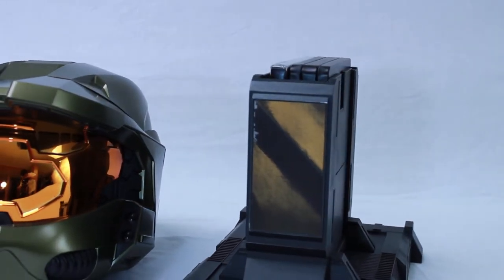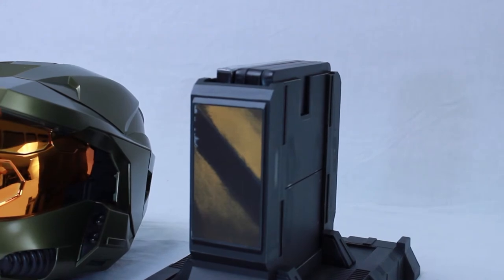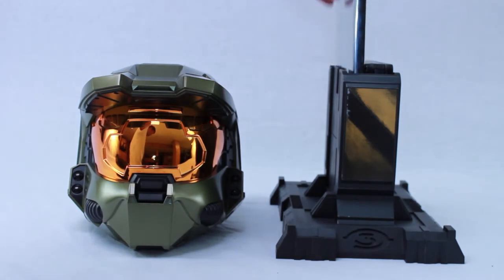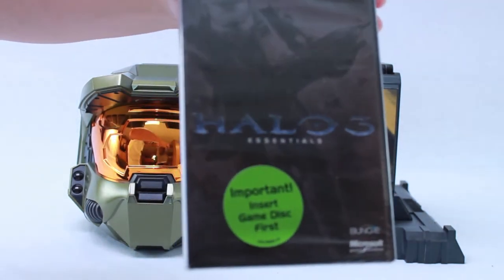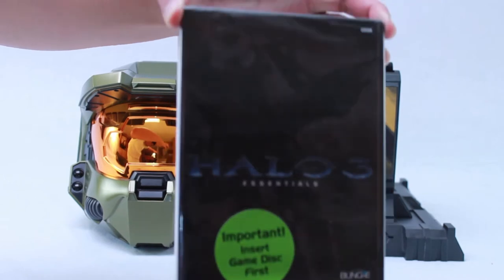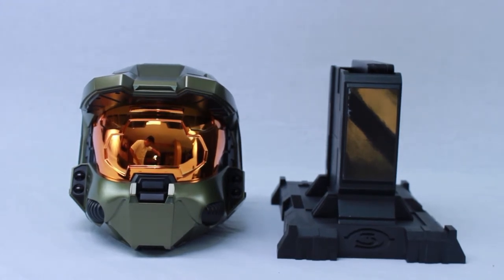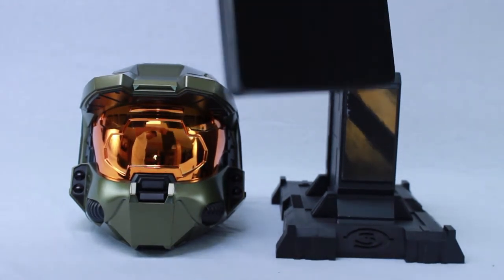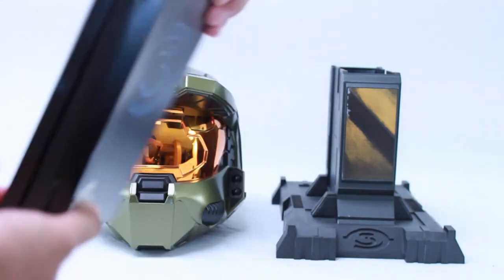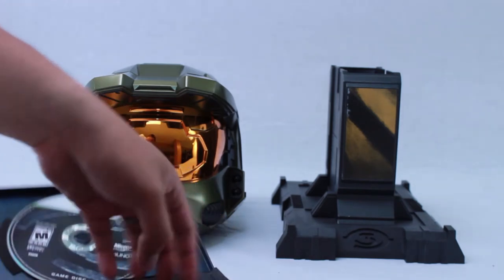The DVD that came with it is like an Essentials movie. Even without the helmet, the base looks pretty cool — it has a hazard look to it. Back in the day, they made three editions of this game: the regular one, the Legendary Edition which comes with the helmet, and the collector's edition. Unfortunately the Legendary Edition didn't come in the tin case, so I bought the tin case separately from GameStop.